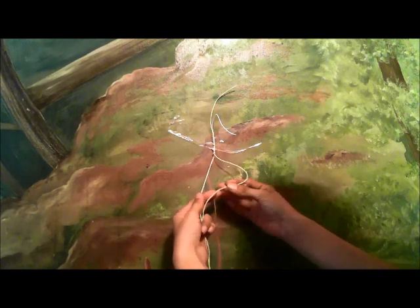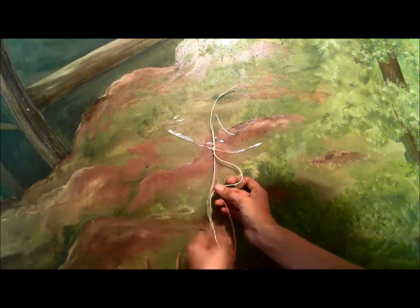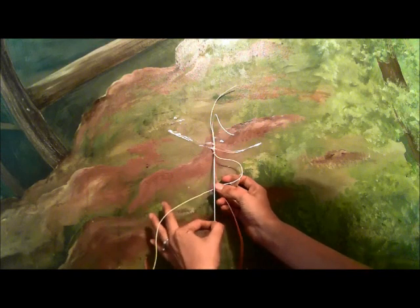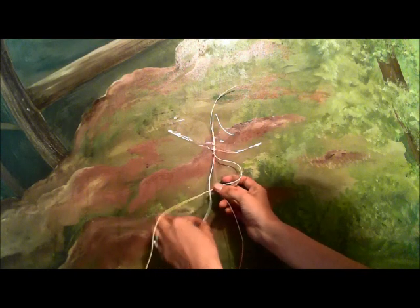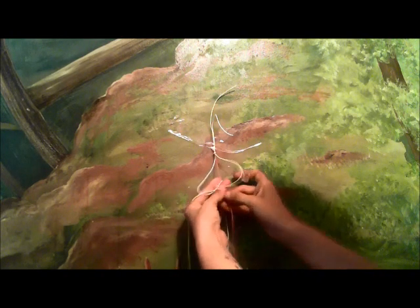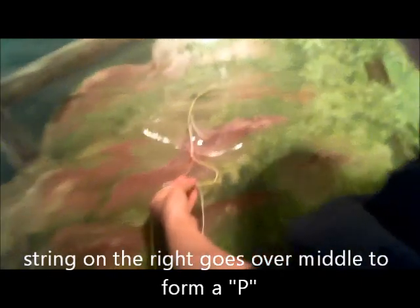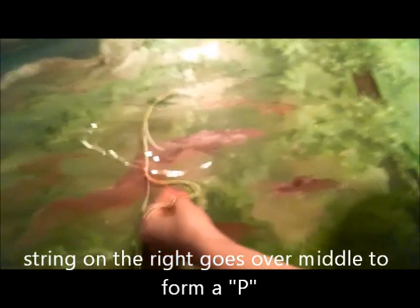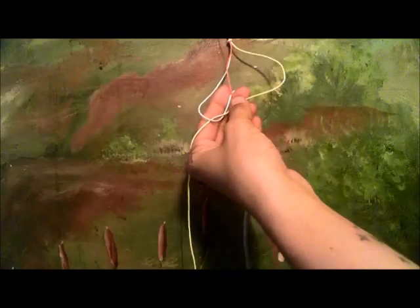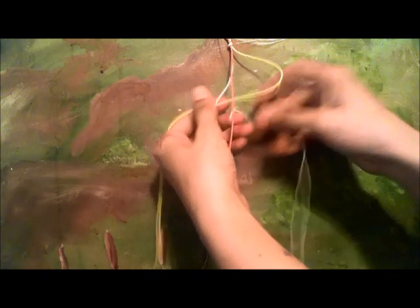Now, you're going to want to take the one on your right and make it into like a letter P. Take the one on your left, go over top of the one on your right — which will be this extra string sticking out — and go under your middle one. So far, we've got the P.